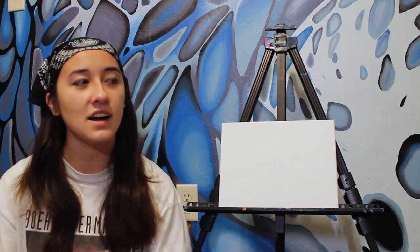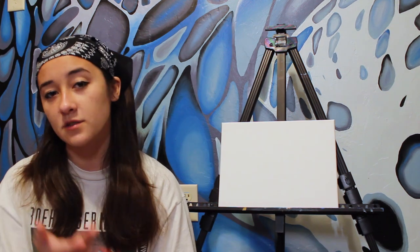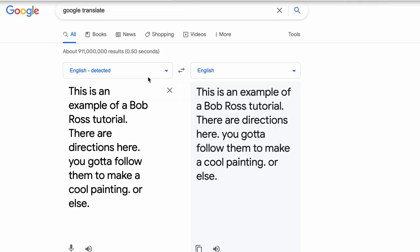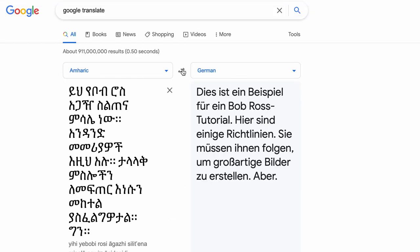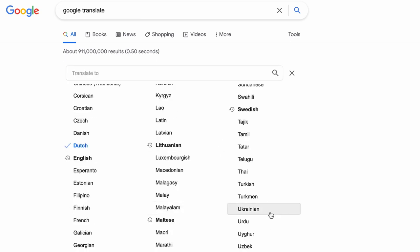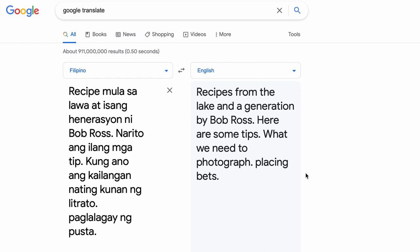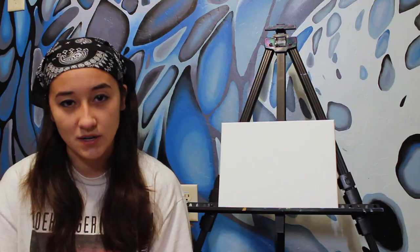Bob Ross, an artistic icon, an inspiration to all artists and non-artists alike, known for his painting show — wholesome and rich in content. Today we're going to take all of that away. I've taken a Bob Ross tutorial and ran it through Google Translate. I took the dialogue of a Bob Ross tutorial, put it through Google Translate, translated it to like 20 different languages, before finally turning it back to English. And I'm going to try to interpret the Bob Ross tutorial as literally as possible.